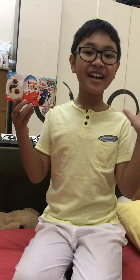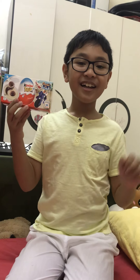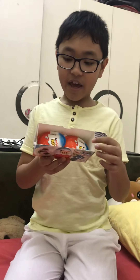Hi guys! Okay, so what have we got? I got two Kinder eggs.